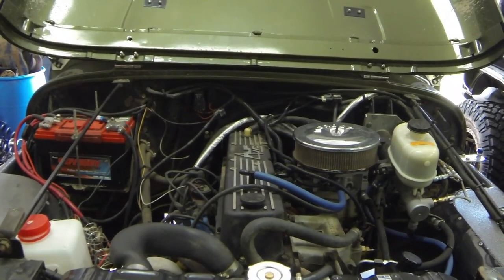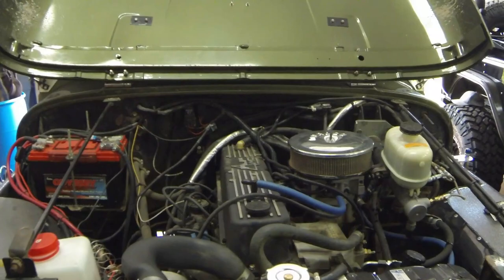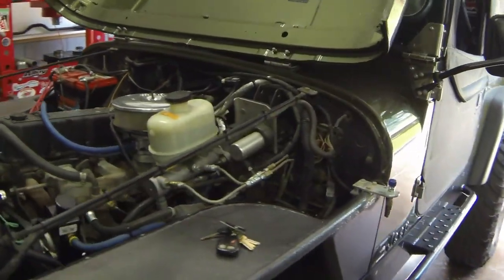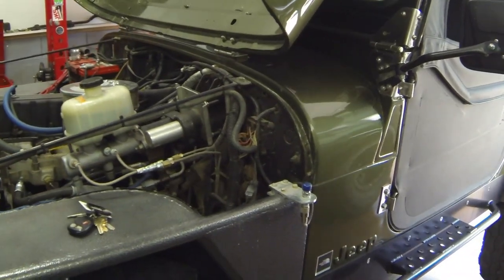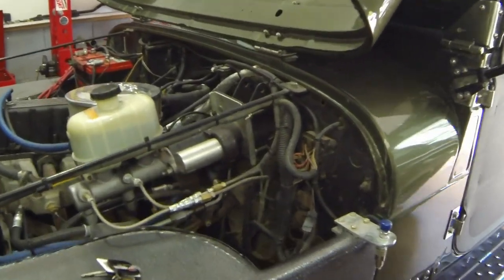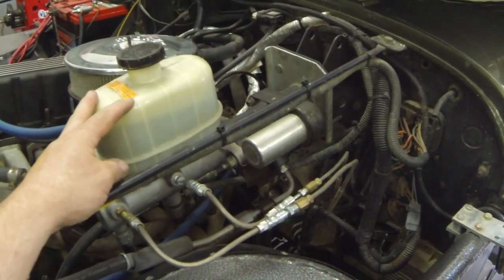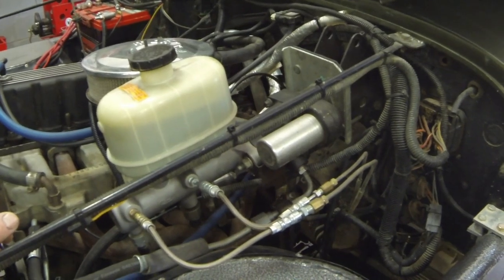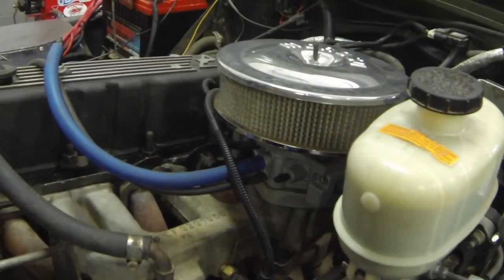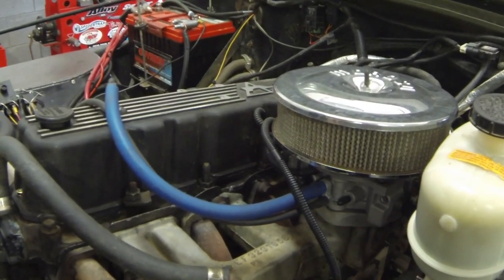Today we've got project Climb Rocks CJ7, this is an '82 CJ that I used to own, sold to a good friend of mine Brandon, and now we've got it in the shop to do a few little minor things to it — upgrades. As you can see it's got the hydro boost, this is off of a 2005 F-250 we've retrofitted. It's also got fuel injection on the stock 258 4.2 liter engine.